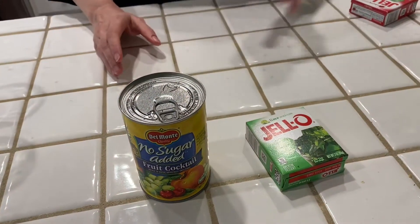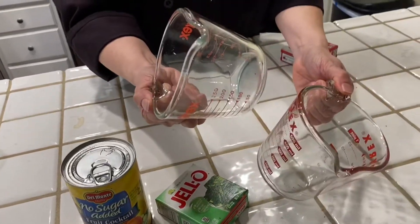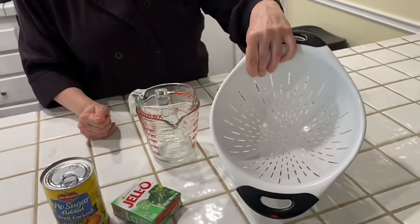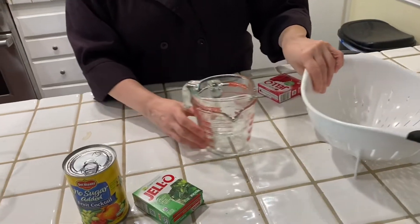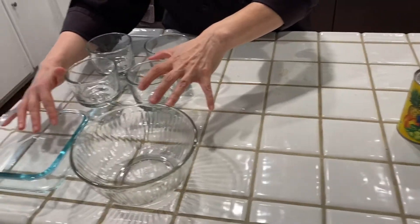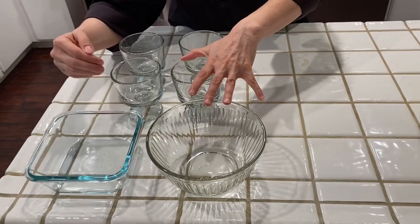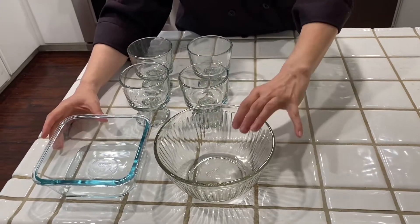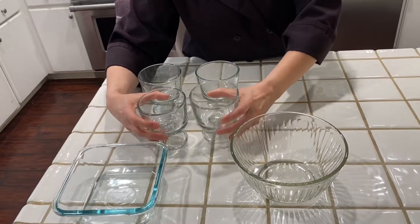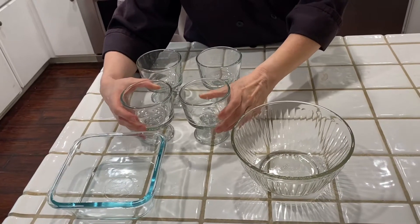Equipment-wise, you're going to need some glass measuring cups like this. It helps to have a colander to drain the fruit. And then to put the finished Jell-O, I like to use something that's glass because the Jell-O looks pretty when you can see all the way through to the bottom. You could use a bowl, a square bowl — I'm going to be using these nice dessert cups for a nice presentation.